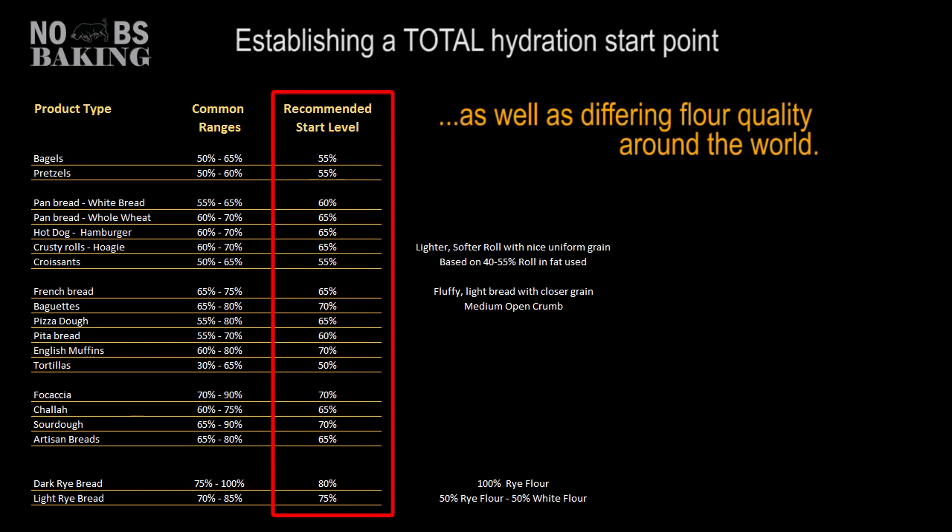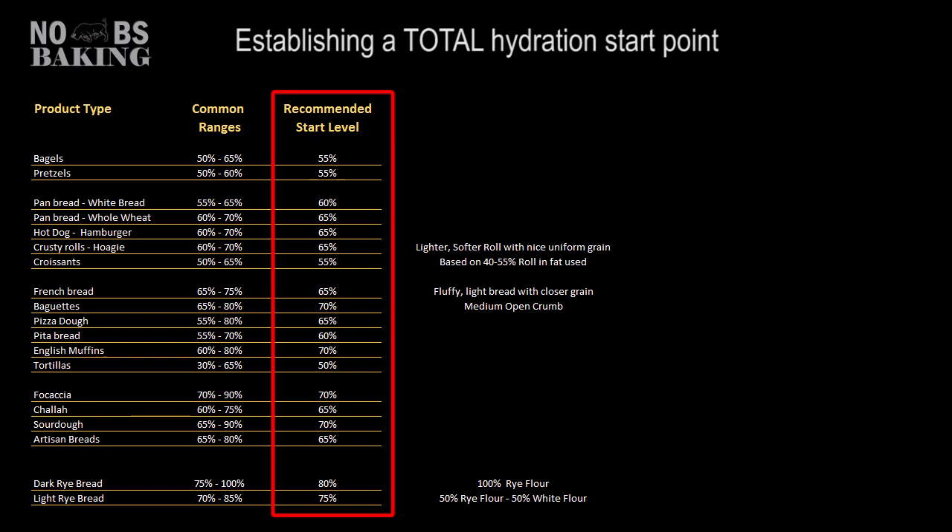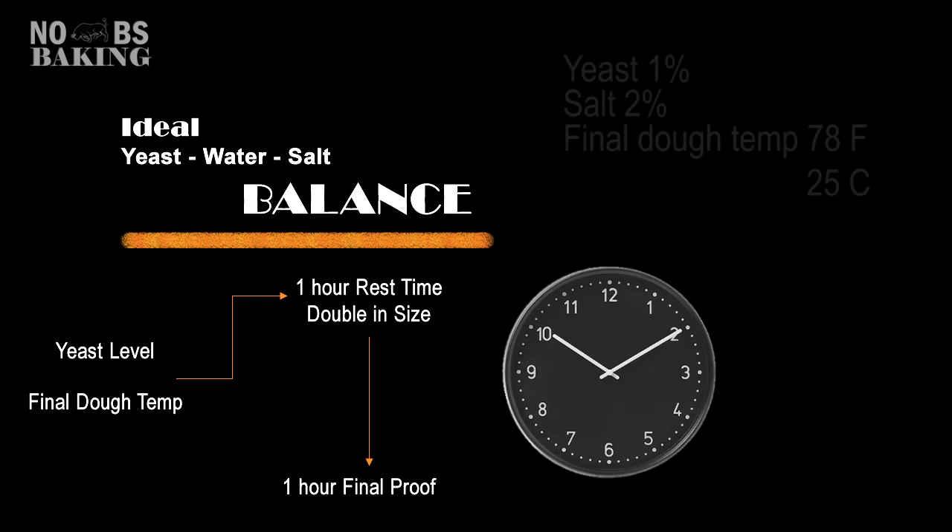Remember, these are start point guidelines to give you the best chance of success when trying a new recipe. Optimum hydration based on your brand of flour and your desired product is a learning curve realized through practice and small controlled adjustments. Why is 1% yeast and 2% salt the basis of most recipes? Fermentation time balance. Why do many bakers recommend a one hour rest time and around a one hour final proof time? Fermentation time balance. Salt controls the rate of fermentation. Bakers may adjust their yeast levels slightly, but the goal is to attain around double in size in about an hour at room temperature and final proof in around an hour by placing the dough in a slightly warmer environment. This standard is common baking practice for many yeast leavened breads and rolls.